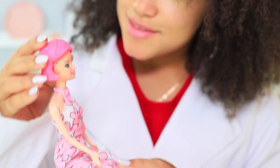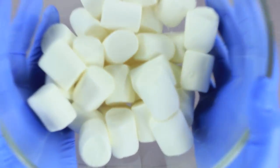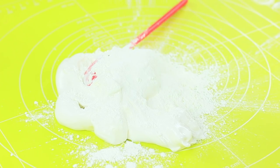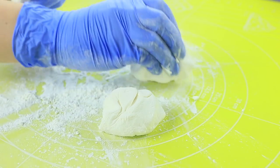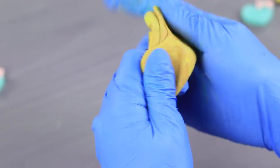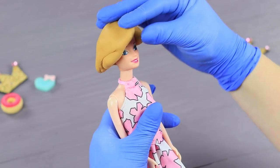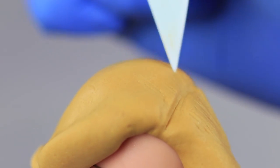Jessica presents her new dessert — a variety of sweet Barbie hairstyles! Melt three ounces of marshmallows in a microwave. Put the mass onto a silicone mat. Mix in three ounces of powdered sugar and the same amount of corn starch to make sweet dough. Divide it into three parts. Add yellow food coloring to the first part and a drop of brown. Shape a wig to fit a doll's head. Bend the edges, shape waves, mark the part, and scrape the wig to make it textured.